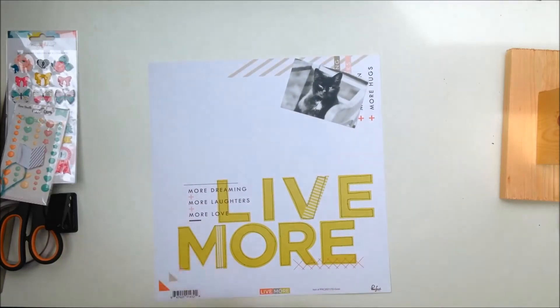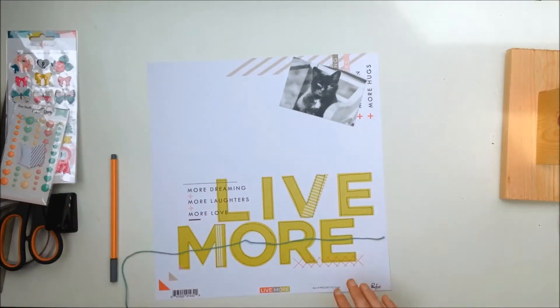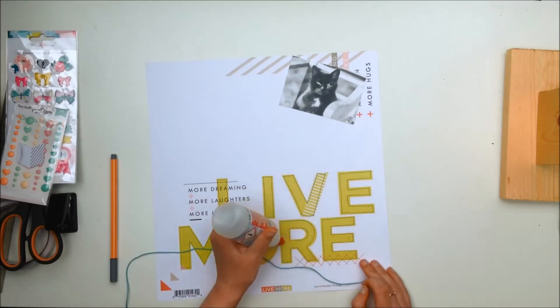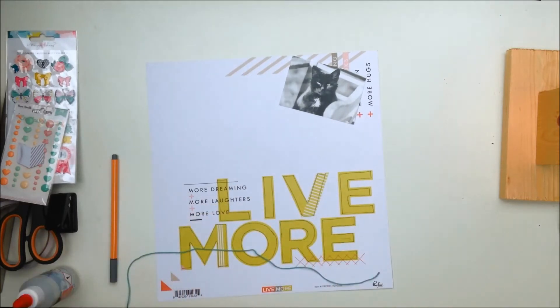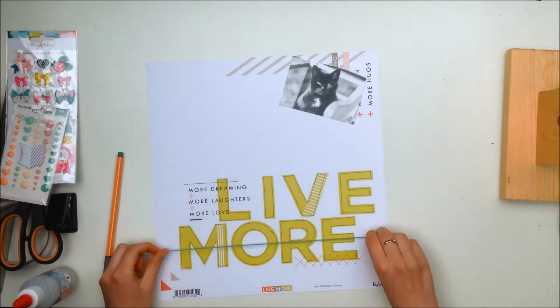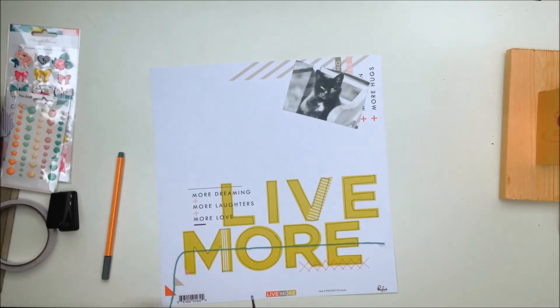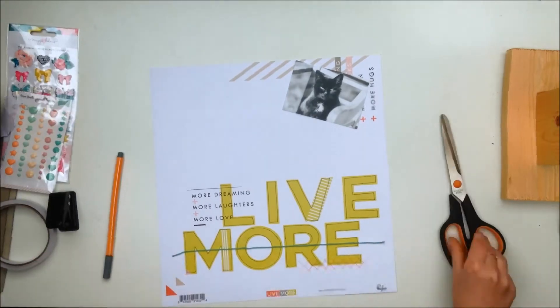When I got the kit I felt like it would make for a really nice background, so that's what I'm doing. I've been trying to challenge myself to use more patterned papers as my background instead of white cardstock, which is what I've been using for the past few months.